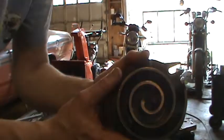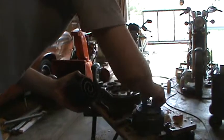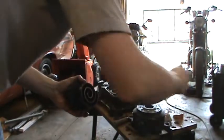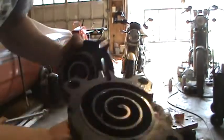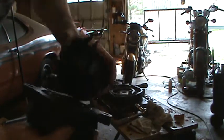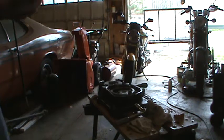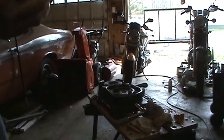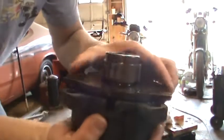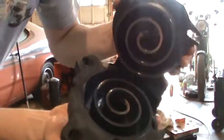Here's where you can see how it gets its name — scroll type compressor. Here's the mating side. The way this system works, it just vibrates back and forth, which causes it to compress.